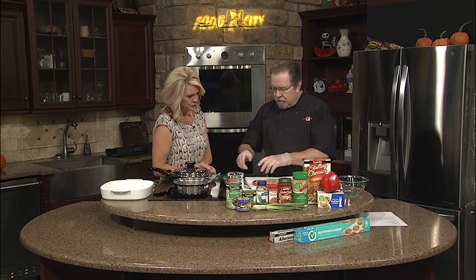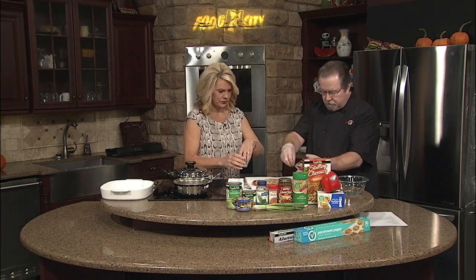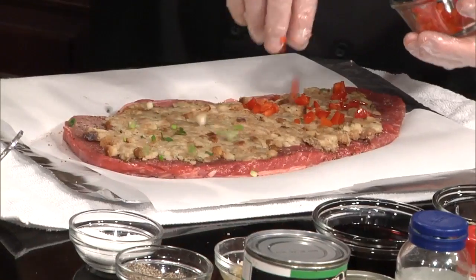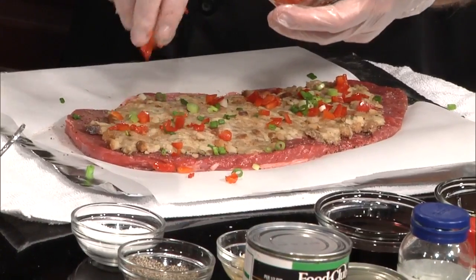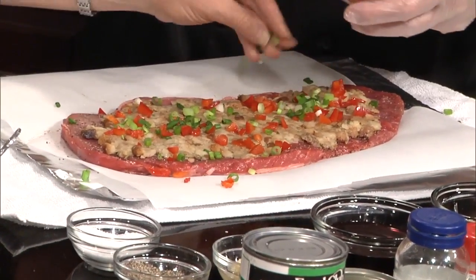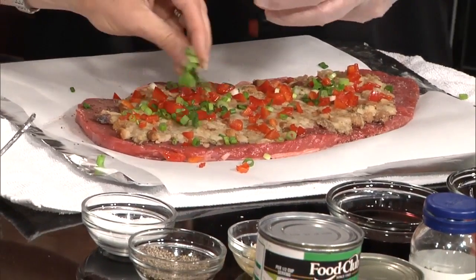Now I've got some onions and peppers — if you want to sprinkle onions, I'll sprinkle peppers. We've got Thanksgiving with our stuffing, and now we're adding the traditional Christmas colors. A little green and red there — a few holidays!